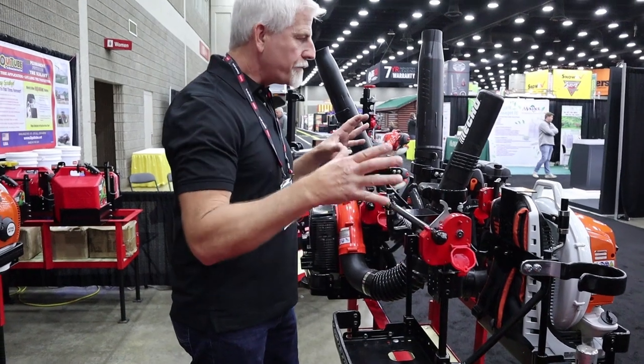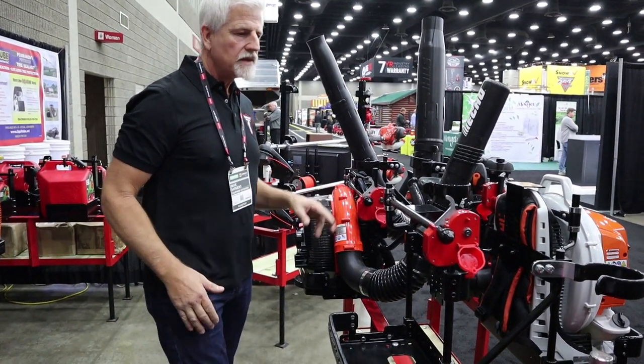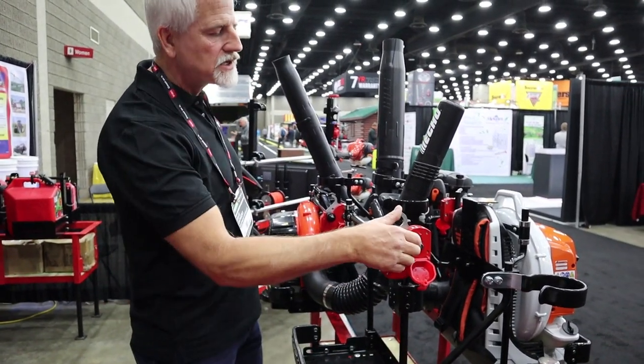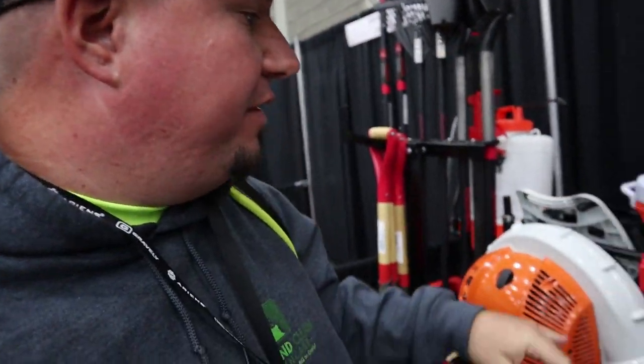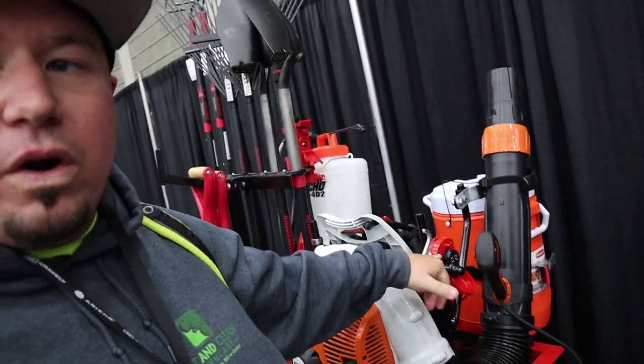Everything else is adjustable — you get a perfect fit for every single blower. It doesn't matter what blower you're running. The lock system is very simple to use; that's actually locked right now so I can't open it. One of the cool things with this system, similar to the original, is you still have the ability to use a combination lock or a standard lock and key — just depends on what kind of person you are and what you're looking for in your setup.